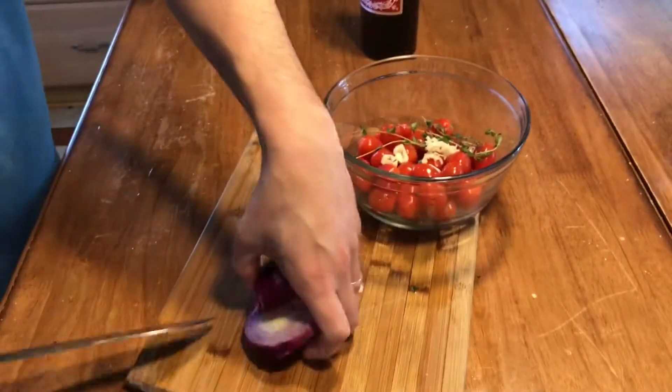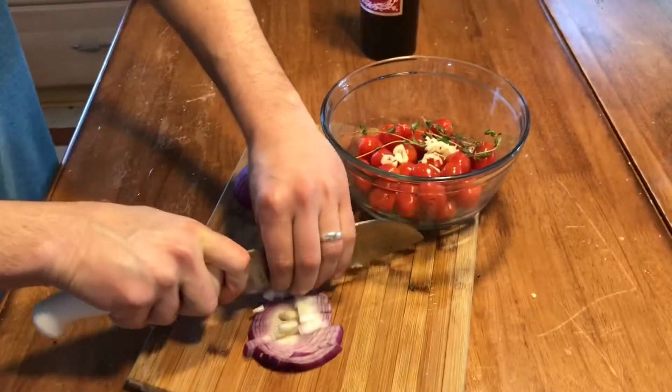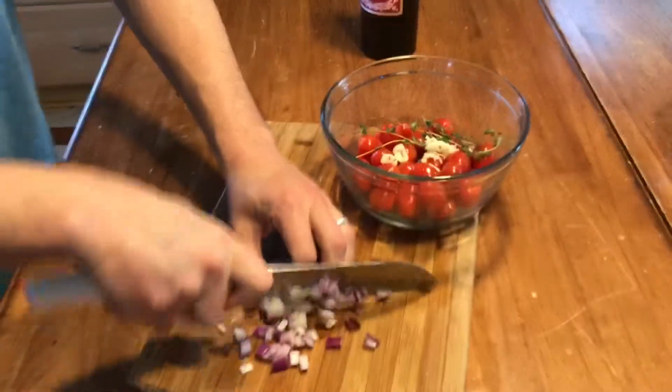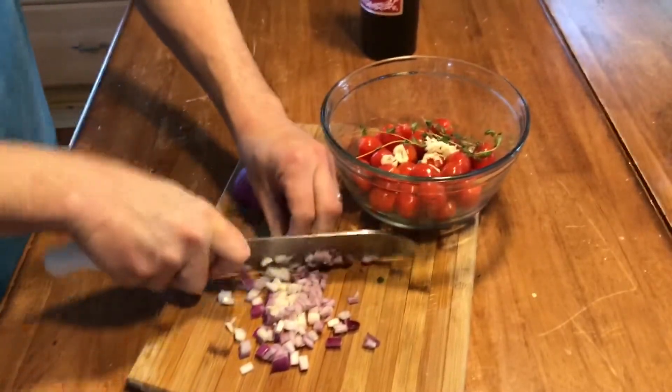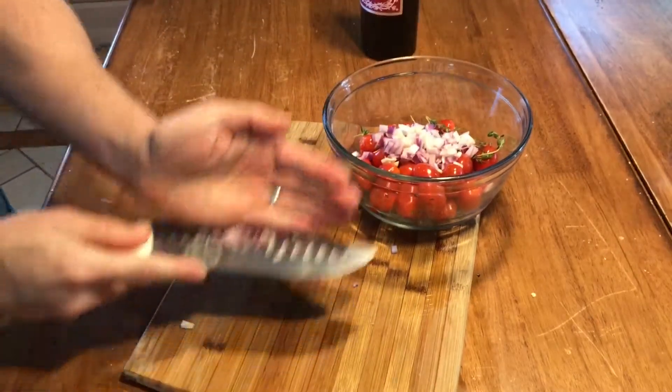It makes for a nice appearance. That said, you could sub any tomato for this. I just happen to use a lot of grape tomatoes at home — I like the quality of them at my supermarket, so that's what I go with. And the kids like them, so they pretty much dictate how my shopping and my life is run.